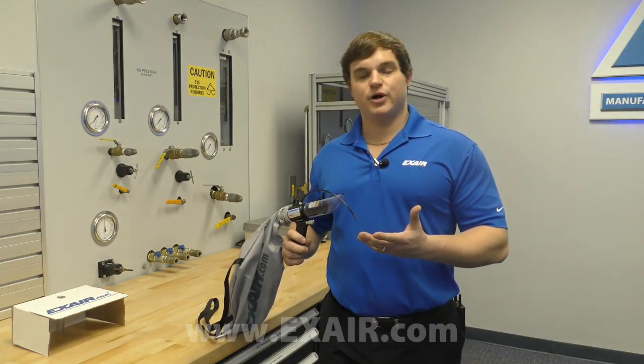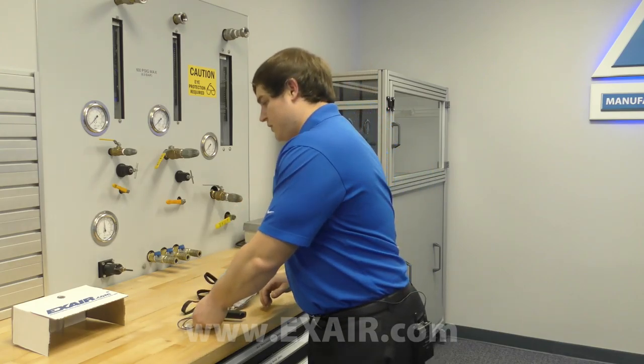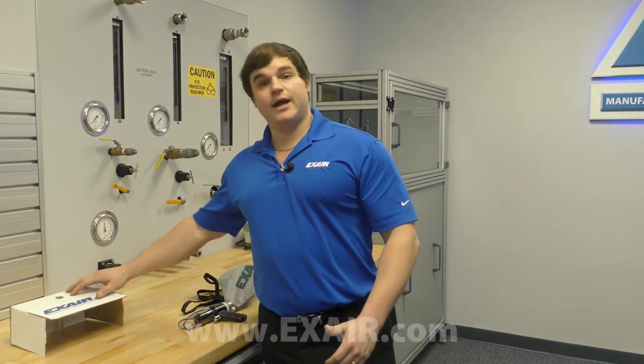The deep hole vacuum gun combines the powerful suction capabilities from our standard vacuum gun with a small blow tube that is used to dislodge and lift the debris while it's captured into the vacuum flow.